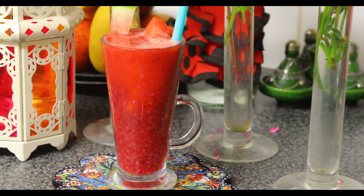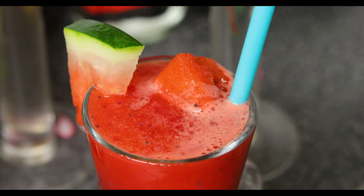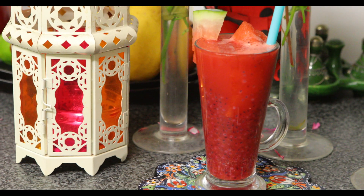Welcome to the Don Imran family kitchen. In today's video we're going to show you how to make watermelon cooler. This is something that you must have at least once during the summer. The presentation is lovely — MashaAllah it looks good, so Bismillah ar-Rahman ar-Rahim.